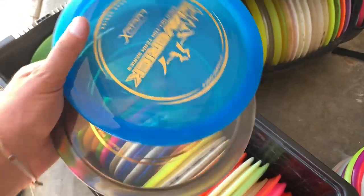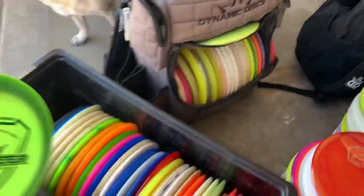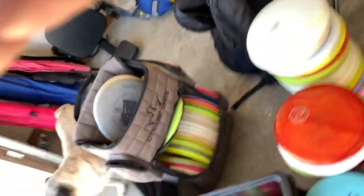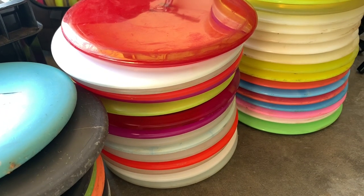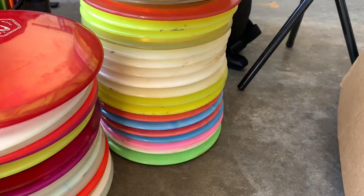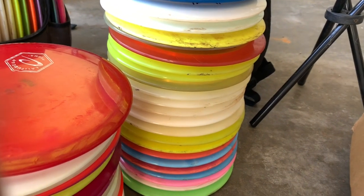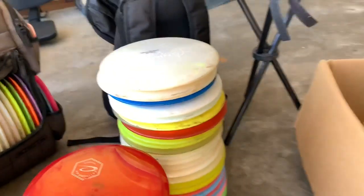And then we got a greenie right here. You guys hear me and Castro talking about the greenies all the time — they're better than the mangoes, everybody knows that. And then I just got some random stacks of Judges, Harps, and mids — Gatekeepers, Fuses, Verdicts, Truths, all the mids that I throw. And that would be a stack of drivers, kind of backups and stuff. You can tell there's a lot of whites and bright colors in there — that's what I like. A lot of Triple X's, Getaways, a lot of Bio Getaways for sure, Explorers, Defenders.